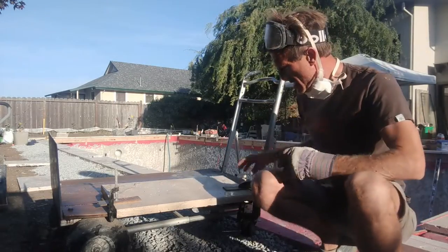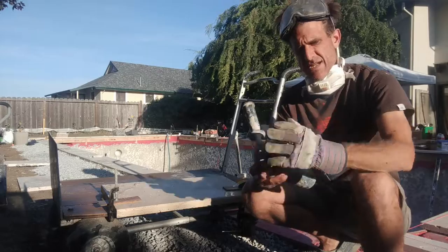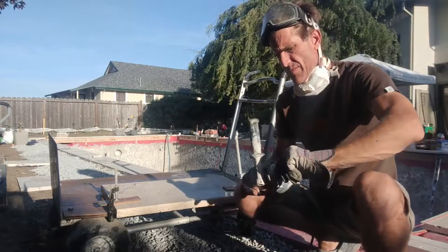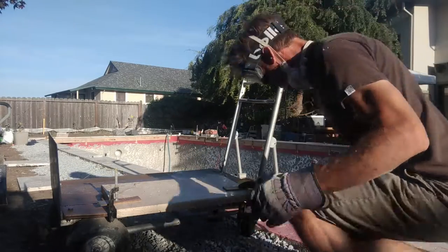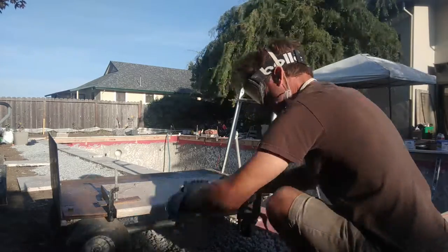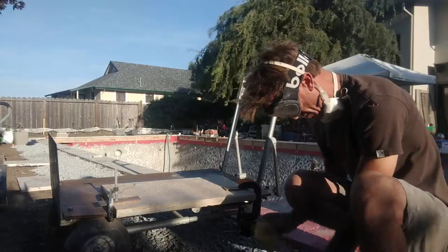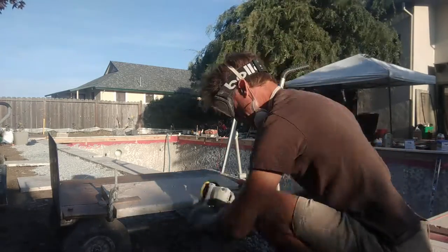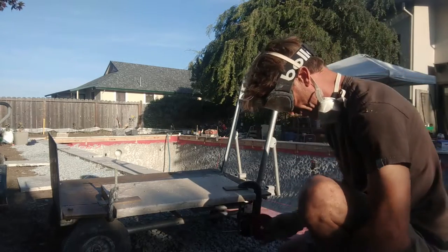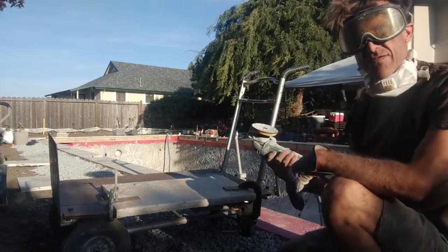This first sanding wheel is 50 grit, and I've got 100, 200, and 400. I'm going to fast forward while I'm working through these. It's much better if you have two grinders — I do, but I was too lazy to set them up. These little pads have tiny bits of diamond in them, so girls, if you ask your boyfriend for diamonds, make sure you're very specific.